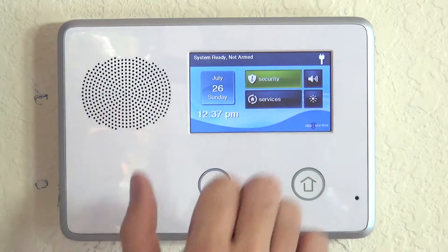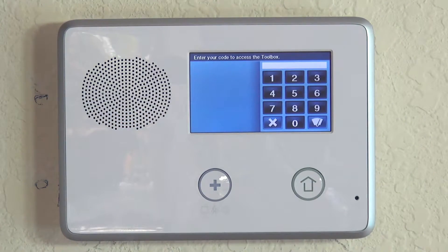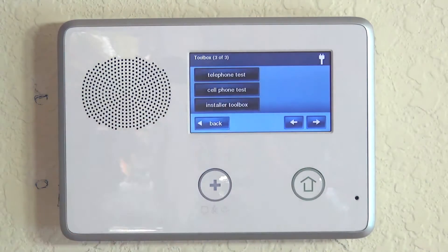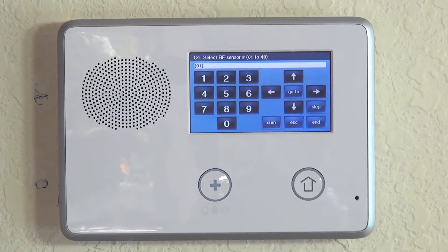Go to Security, Menu, and Toolbox, just like we always do for programming. Enter your installer code, which is 1561 unless you've changed it. Hit the right arrow twice to get to Installer Toolbox, then hit System Configuration to enter programming.